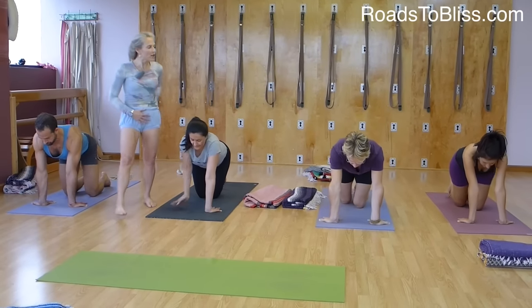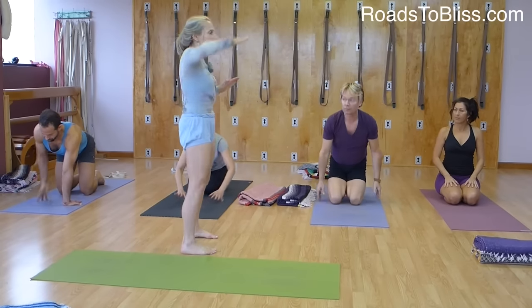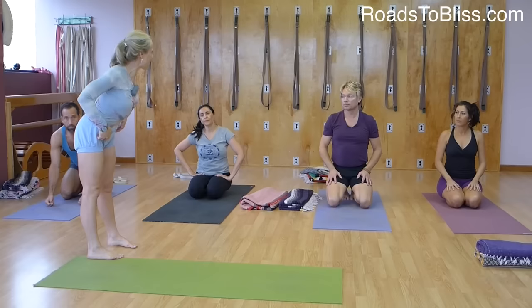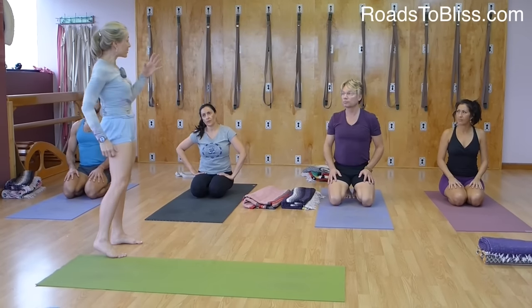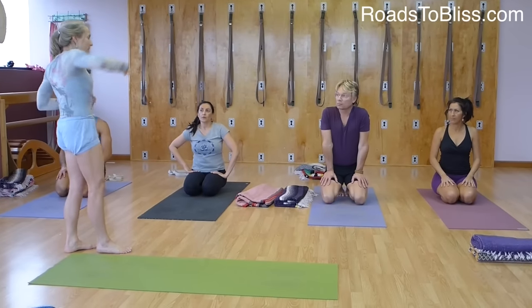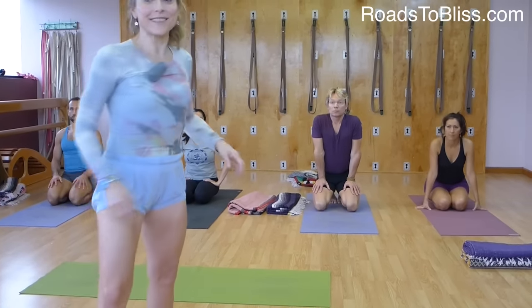Just so you know, it's not about tucking under. It's just that in Chaturanga, for some people there's a tendency to really lift the pelvis up, which puts a lot of pressure on the shoulder joints. So we're just attempting to have the danda.